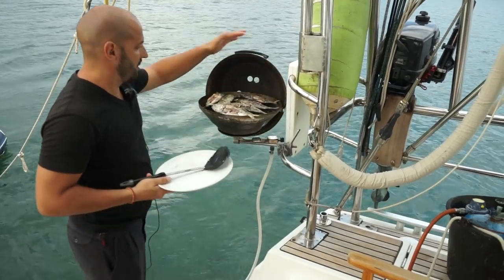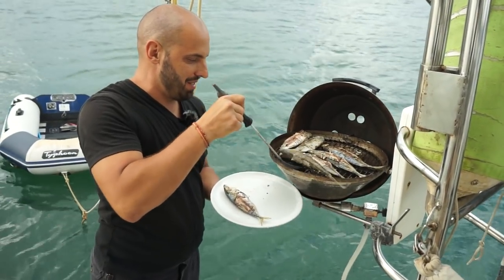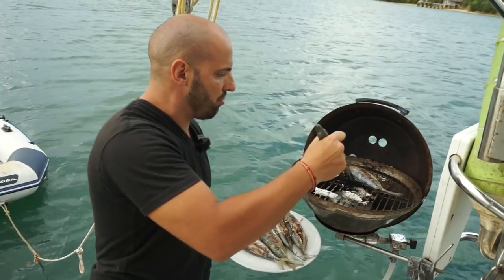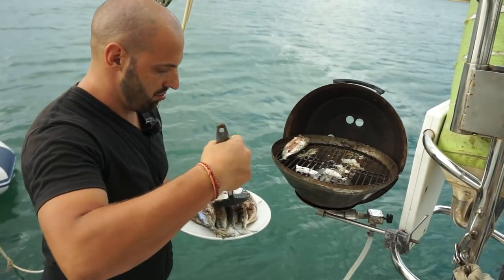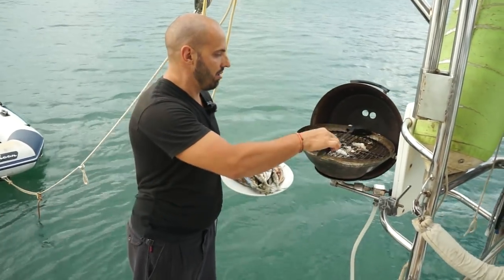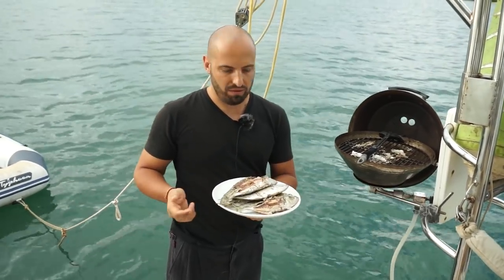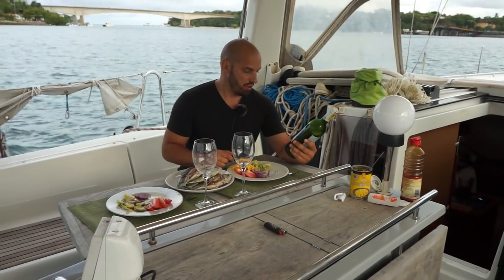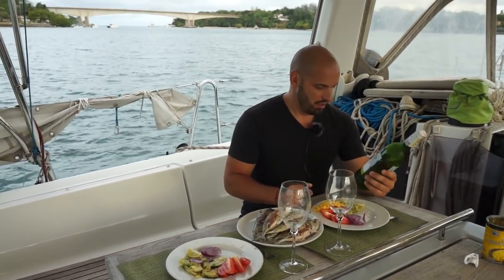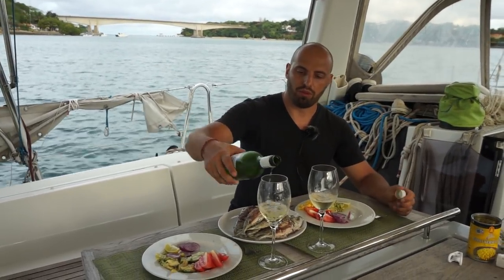Мангал выключаем и начинаем забирать всё, что наготовилось. Неплохая, и я надеюсь, ещё вкусная — я когда-то уже такую ел, она была очень-очень вкусная. После этого самая прикольная часть — мыть мангал. А пока сервируем стол. Бокальчик вина — у нас вечер, закат. Это Sauvignon Blanc из Южной Африки. Стоит это вино 10–12 баксов, я уже не помню.